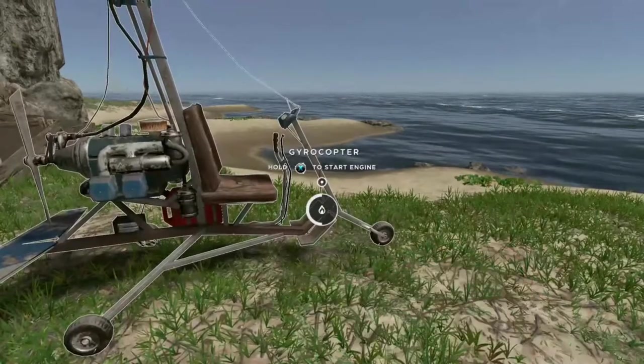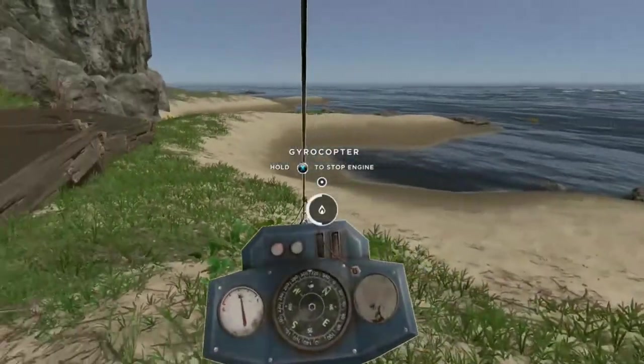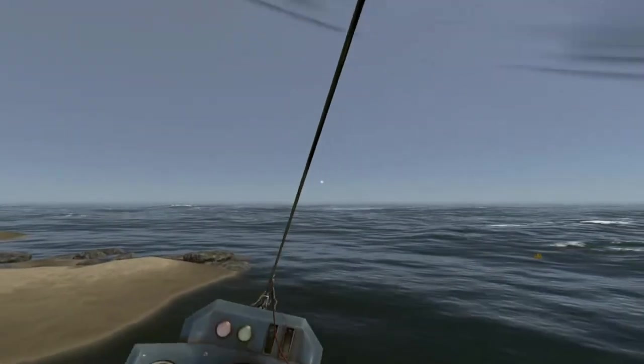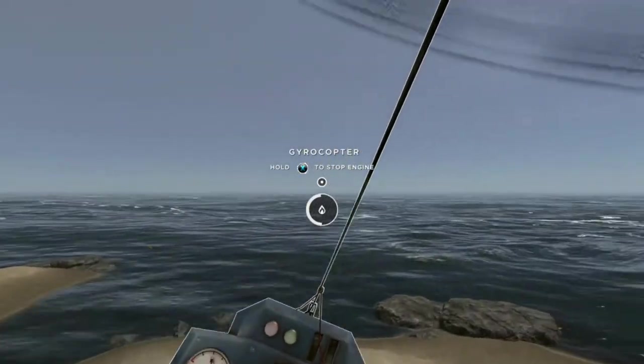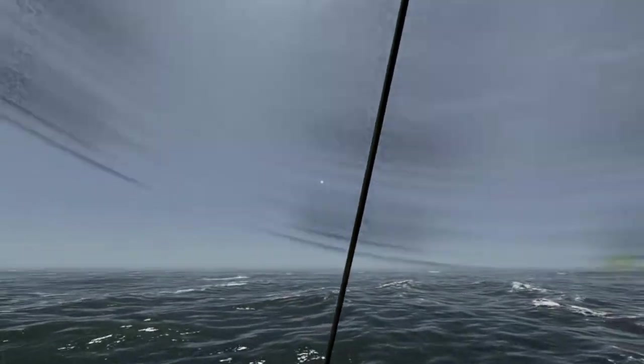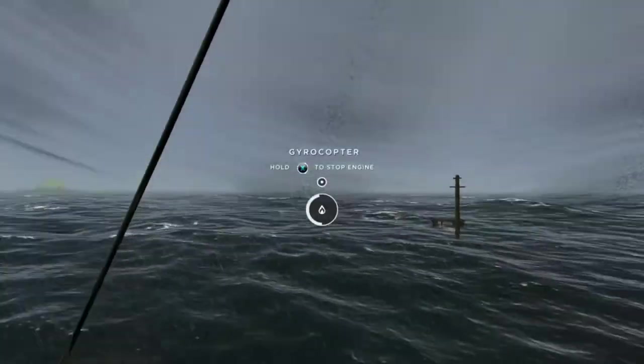You should now have a full tank, so hop in and have some fun. Assuming you don't immediately crash into the ground — hold right trigger to ascend into the air, and left trigger to descend. Take a test flight to get the hang of things, and don't forget to watch your fuel gauge.